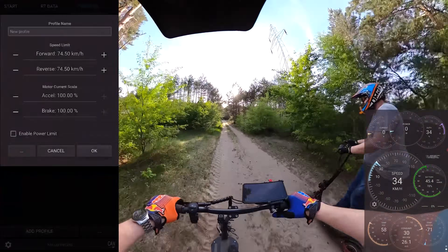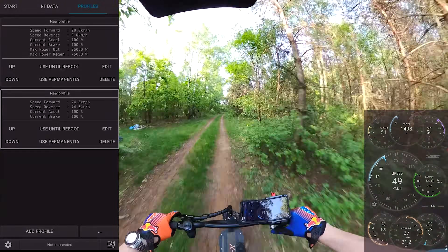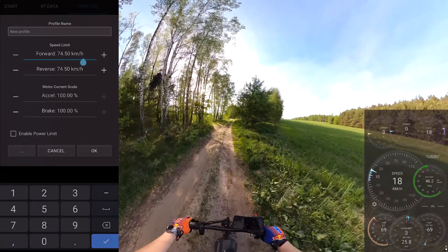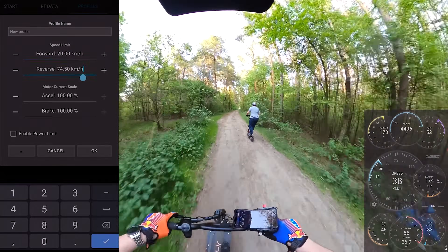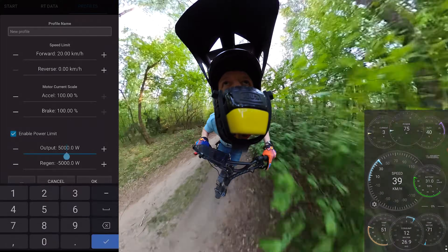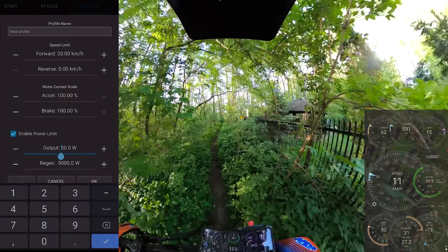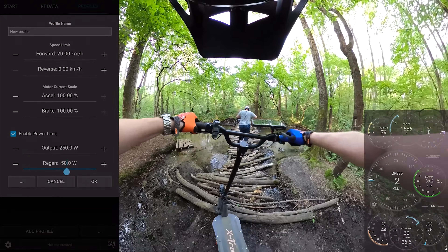We can connect that kind of VESC to the application and set multiple profiles. In one profile we can set no limits, so full throttle is full throttle, but when we set in another profile limits like 20 kph and max power 200 Watt, if police will stop us they hit full throttle and we are street legal — no fine, everything is OK. That's why I love VESCs, because they are open source and we can adjust almost any aspect of this controller.